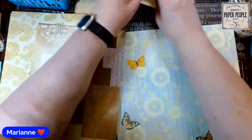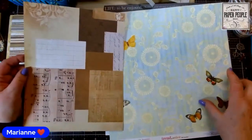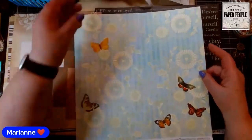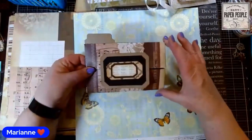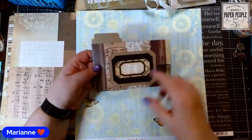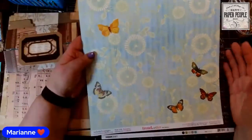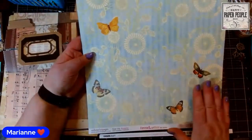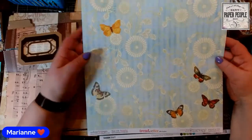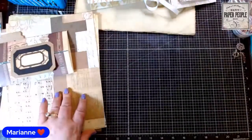You can use eight and a half by eleven paper, A4, or 12 by 12. If you use 12 by 12 as-is, instead of getting a rectangle pouch it will be more square. If you'd like it to be a rectangle and match the eight and a half by eleven style, we've found that if you cut the 12 by 12 down to nine by twelve it works perfectly. You'll have a three-inch off-cut on either side that you could use to make a matching label or file tab, or to punch out some ephemera.